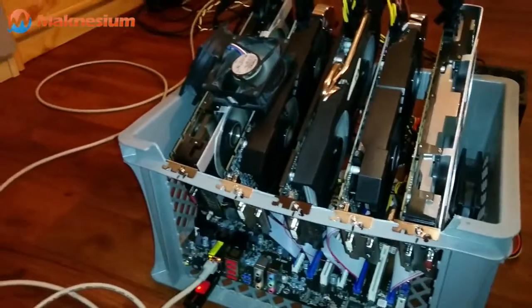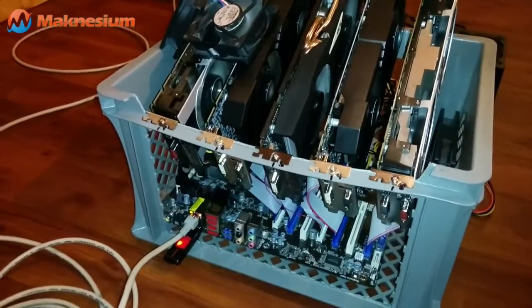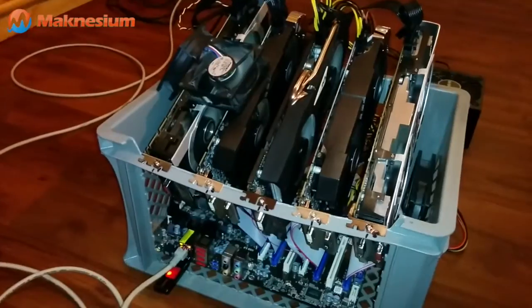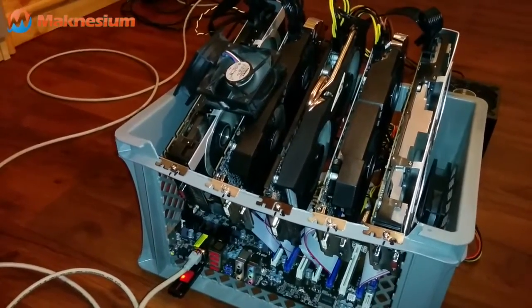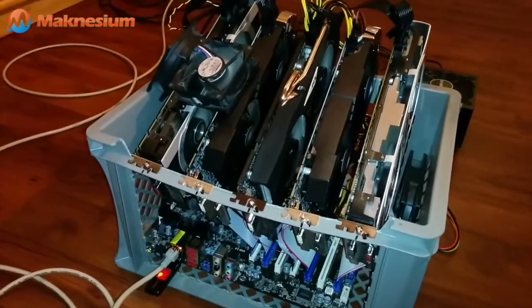This miner, as you can see here, has successfully solved two Litecoin blocks in the past — they are up on the blockchain — and some Dogecoins have been solved as well.